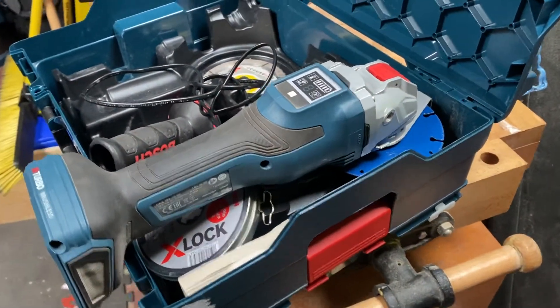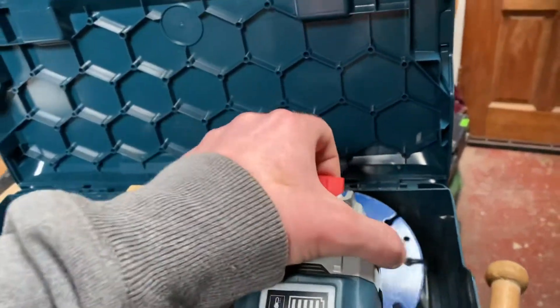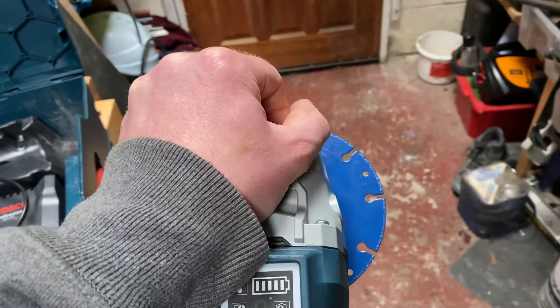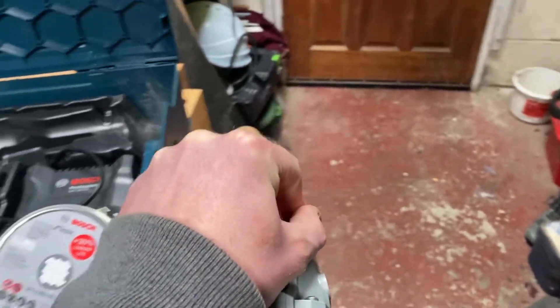I'll show you now how quickly it is to change the blade. If it's hot, there's no need to get your wrench or your key out — you just press this handle back and you can just let it drop to the ground because it might be hot.